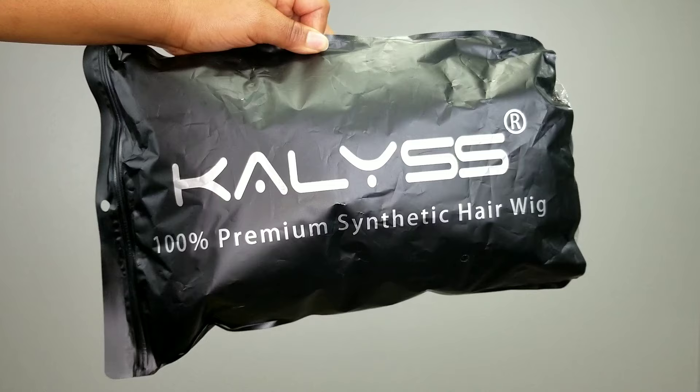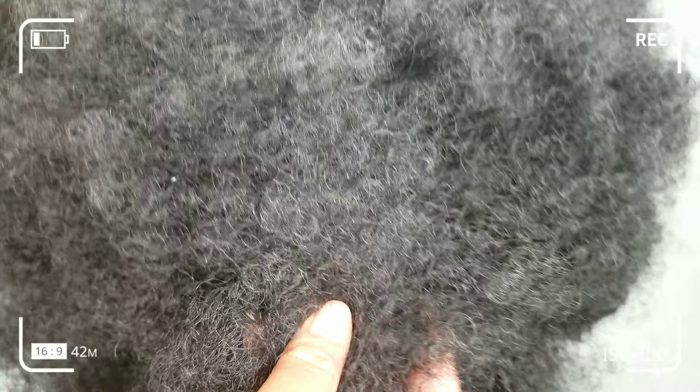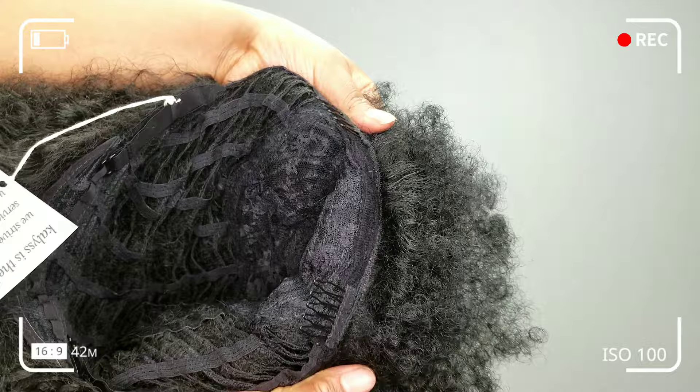So this is the wig — this is the packaging. In the package it also comes with a wig cap. The wig itself is a short kinky curly hair wig, 16 inch, premium synthetic hair, 150 density. It feels amazing, really really soft — it feels real. And this is the inside; it comes with an adjustable strap so you can adjust it to your fitting.